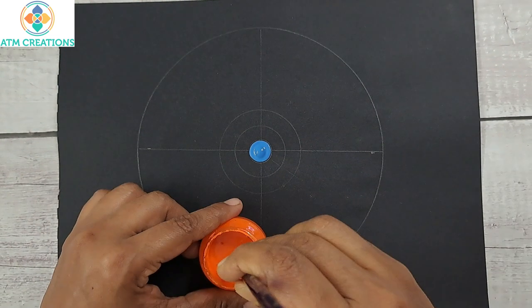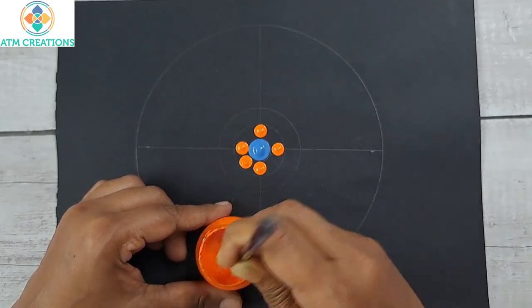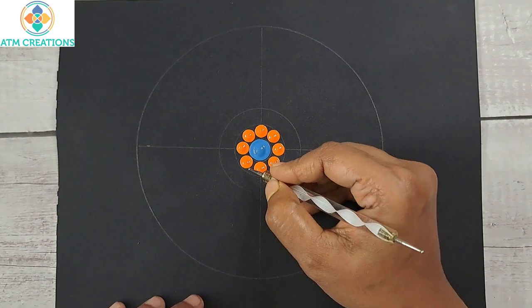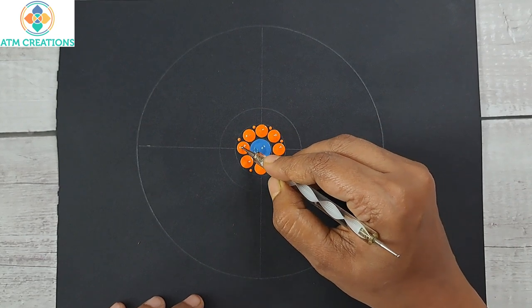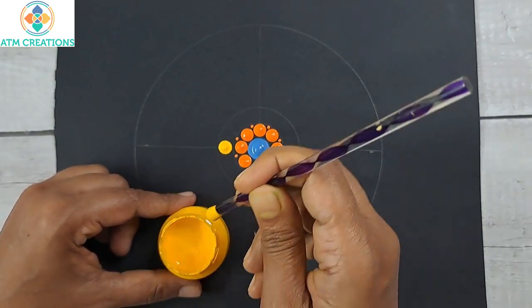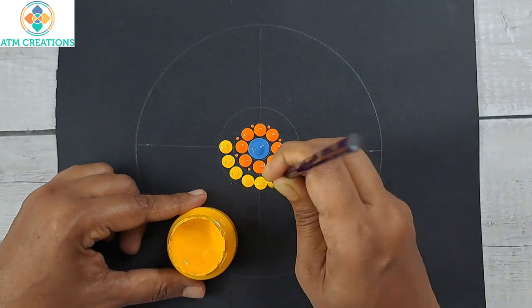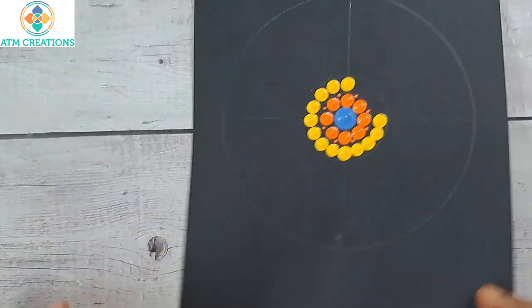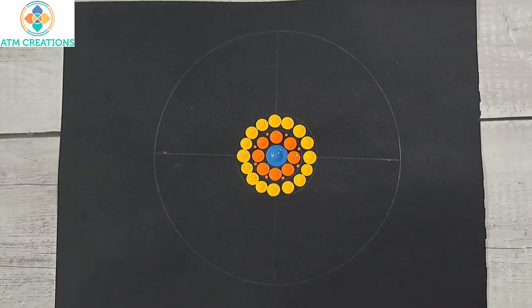I'll keep some orange dots, and some tiny dots in orange. Now I'll keep some golden yellow dots.